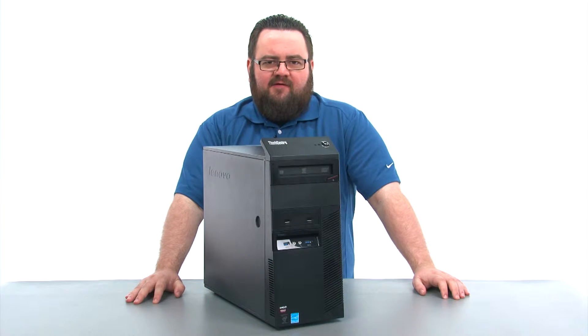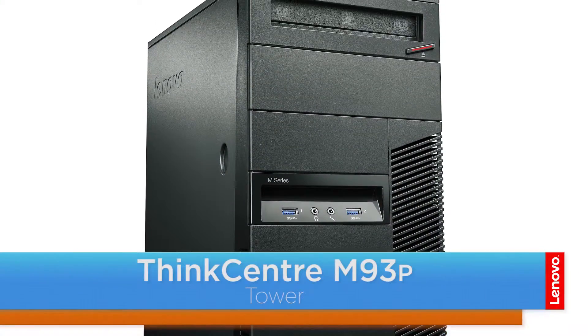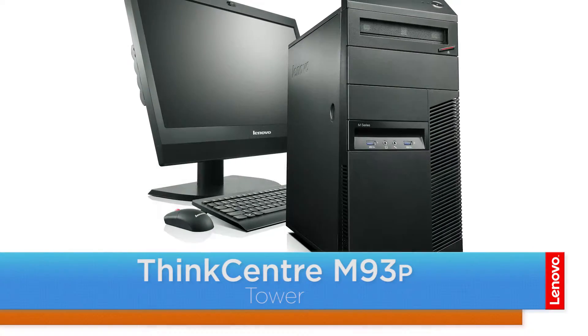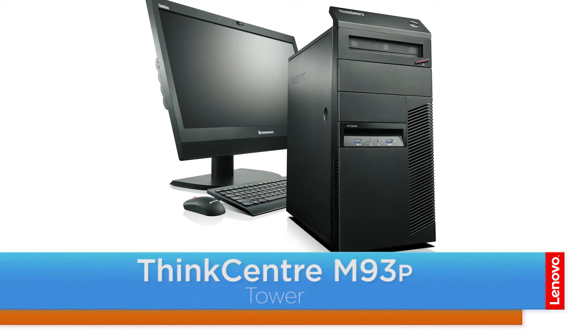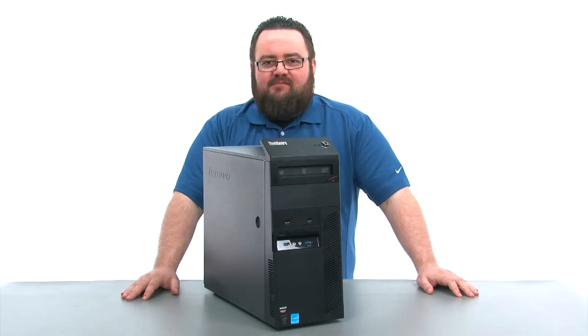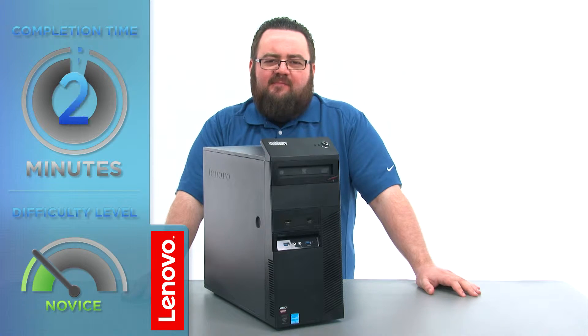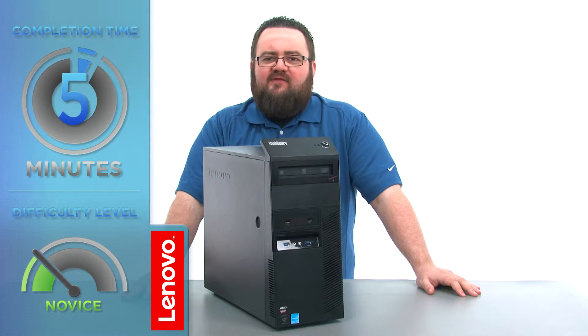Hello everyone, I'm Brandon with Lenovo and I'm here today with the ThinkCenter M93P Tower Desktop. Today we're going to be replacing the coin cell battery. This process will take about 5 minutes and it should be easy enough for anyone to do.